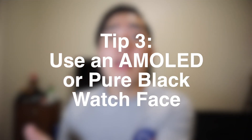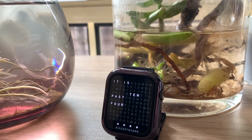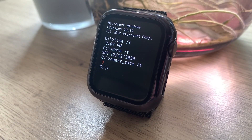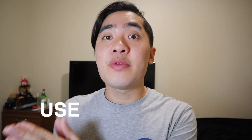Tip number 3: use an AMOLED or pure black watch face. A lot of you guys don't know this, but if you sync a watch face that uses a lot of the colour black, the OLED display of your Apple Watch turns the pixels off. This not only creates deeper and richer blacks, but it also saves battery life. It's really simple — if the pixels aren't turned on, the watch is using less power. Less power means more battery life. So my tip for you guys is: use more black watch faces.